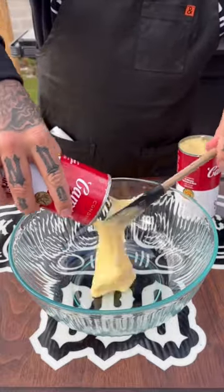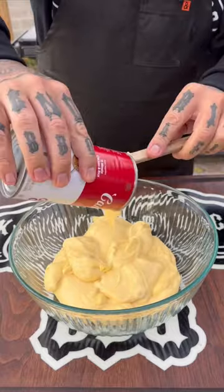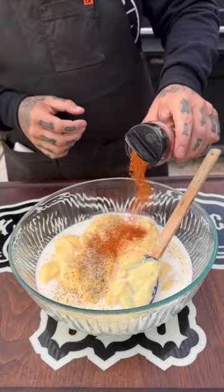I'm just going to jump right into this quick prep on something that's so delicious. It's like a chicken and biscuit bake, playing like a pot pie — it's so good. Start with two large cans of cream of chicken, one cup of milk, and then grab your seasonings.